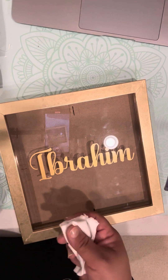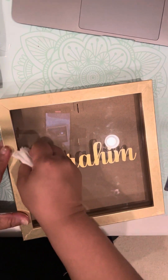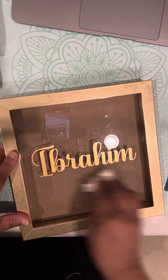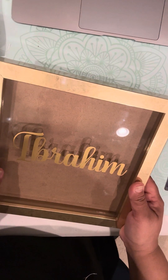At this point your alcohol wipe is probably dried up, so you can just use any kind of cloth and just wipe up the excess. And there it's all complete — the center looks really pretty.